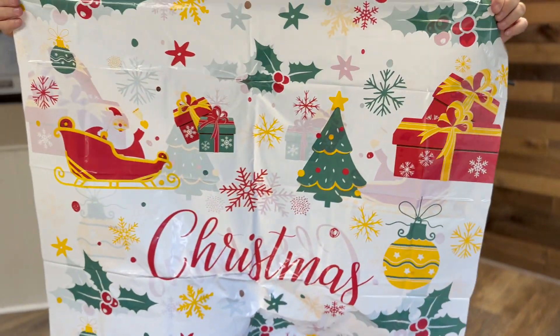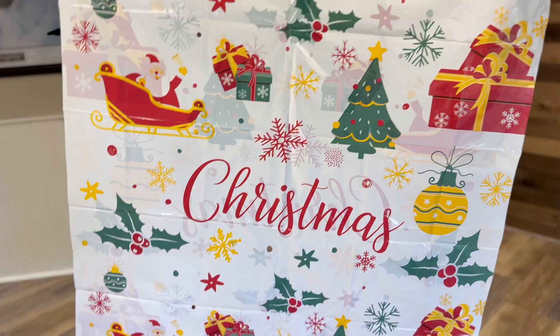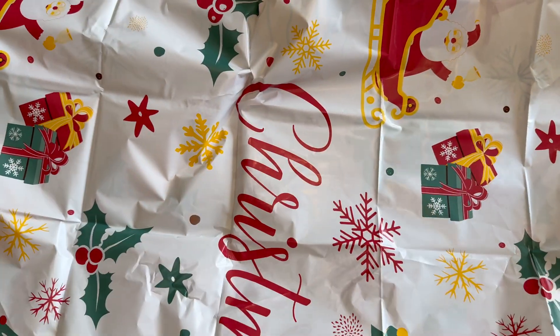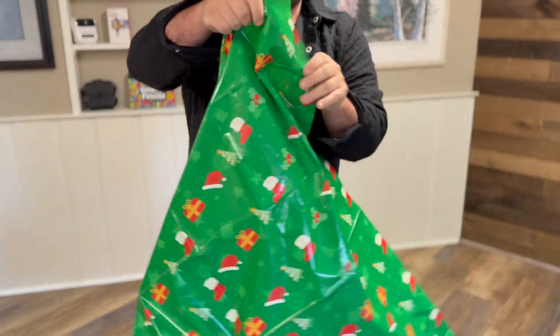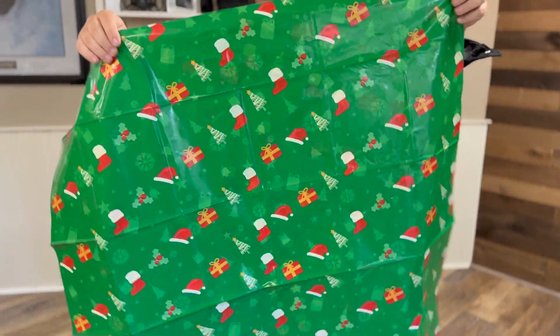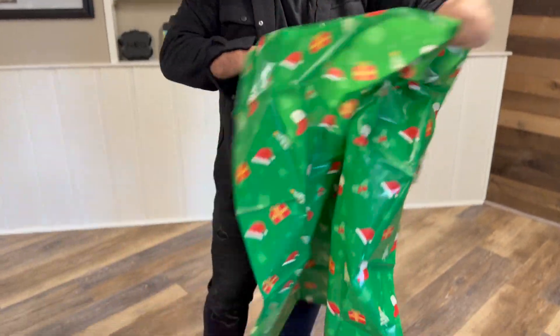The white one is really nice, very festive — it says Christmas on it and it's got Santa Claus on it, all that good stuff. And here is the green one, which has presents, Santa hats, stockings, and Christmas trees on it.